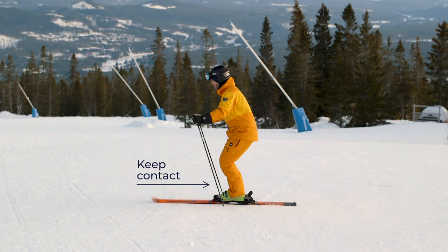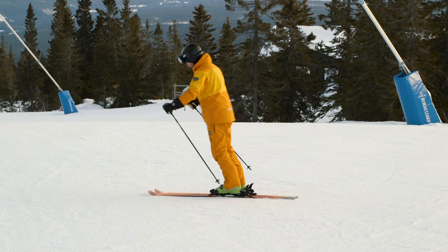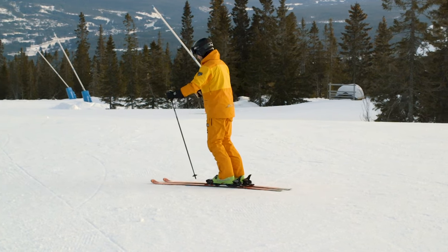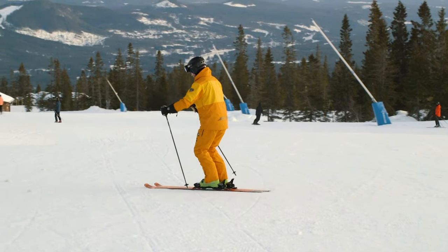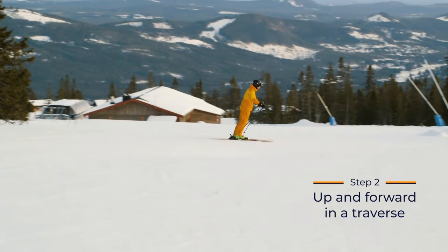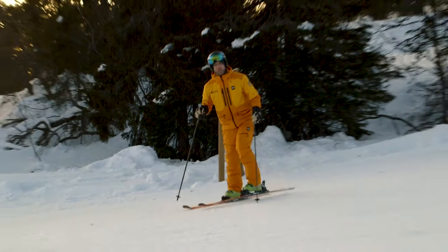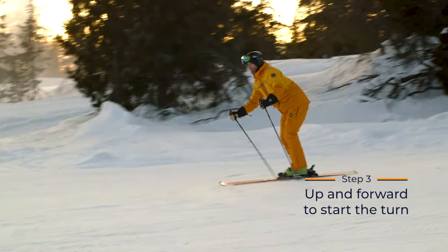Keep contact between the shin and the boot and let your head and shoulders lead the way. You can exaggerate the movement to see if you can propel yourself forward on flat terrain — this is a good way to check if the movement is helping you in the right direction. Practice the up and forward move in a traverse, staying connected to the skis with your whole foot even as you go up.